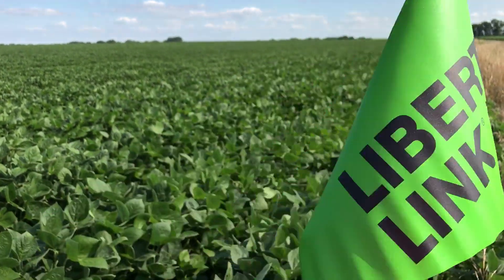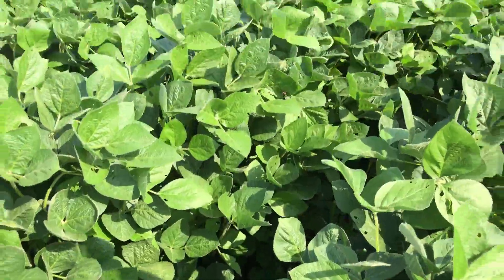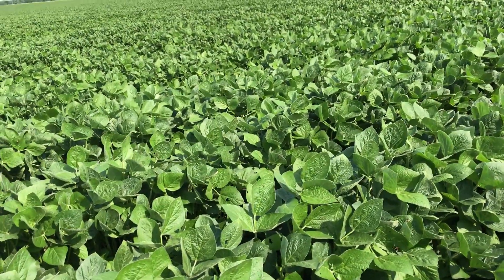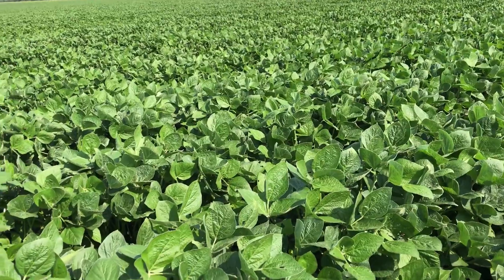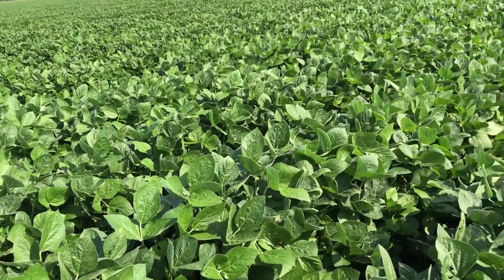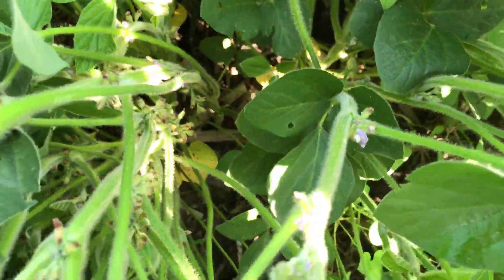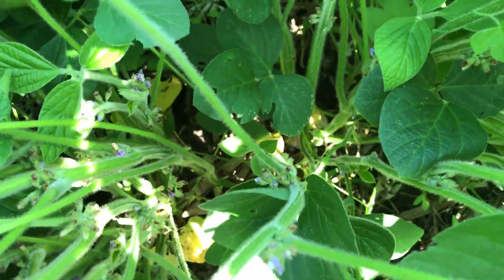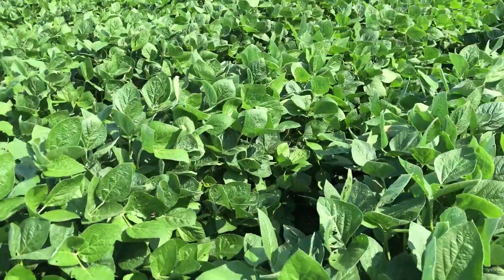I'm putting out Liberty Link flags in our fields because we only have Liberty Link beans. Extension and crop specialists say that if your beans are flowering, they are most susceptible to yield damage from dicamba drift. I'm looking in here and these are blooming — some of the blooms are spent and done blooming, and some are just coming on.